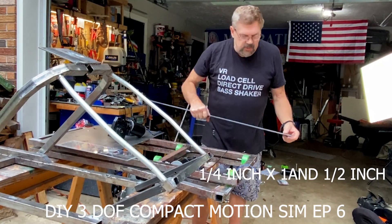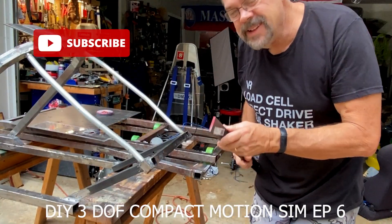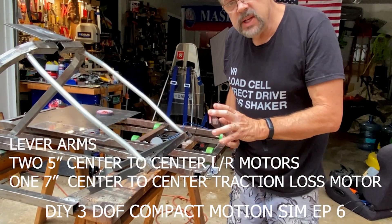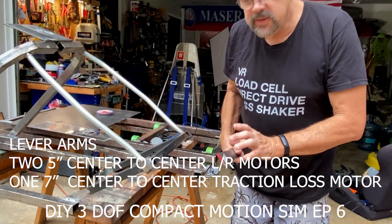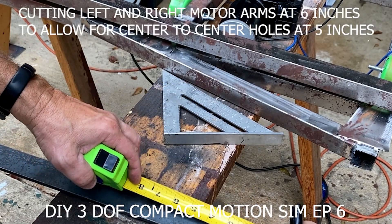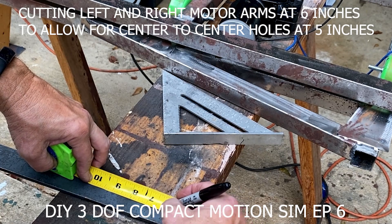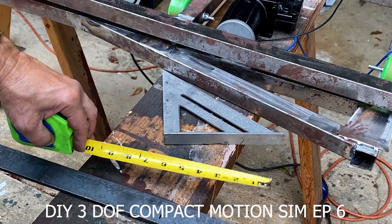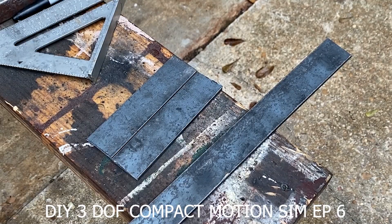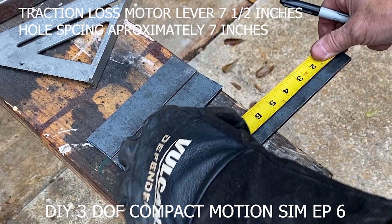What I'm going to be using is this quarter inch flat bar. I got it at Lowe's. So all we need to do is get the angle grinder out, or however you want to cut these, measure them up. Two five inch ones and one seven inch one. So for this flat bar stock, I'm going to cut it for left and right hand motor at six inches. And for the traction loss motor, I'm going to start out at seven and a half inches.